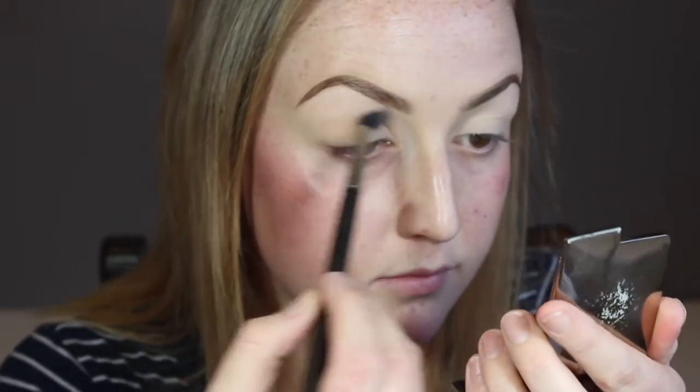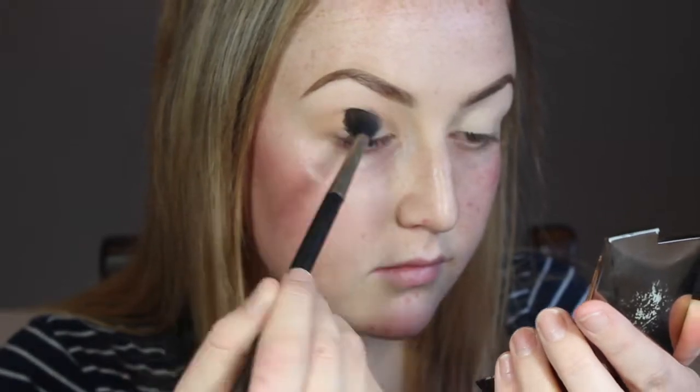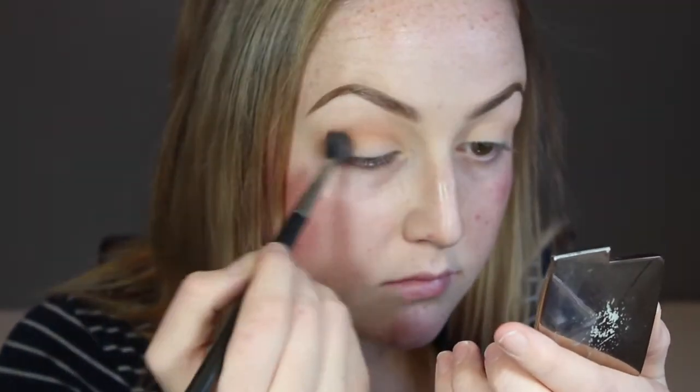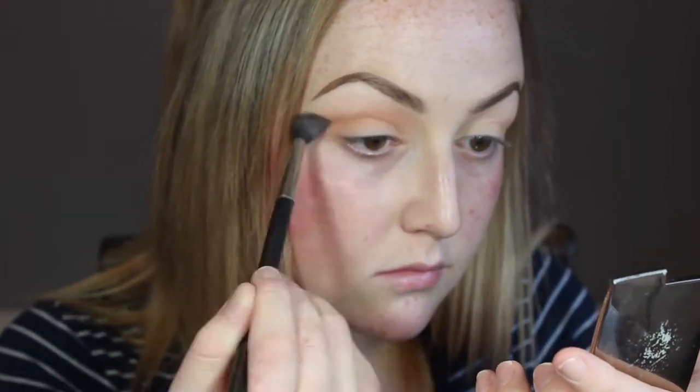I'm gonna take my MAC 224 brush and just dip into Peach Smoothie. I'm gonna use that as my transition shade, so just buff it all over your crease and do that to both eyes. Then go into your Modern Renaissance palette and just go into burnt orange — do the same, buff it all over your crease. Do this to both eyes.